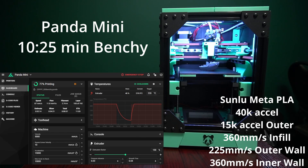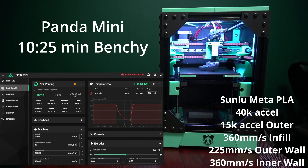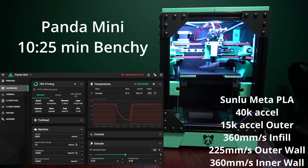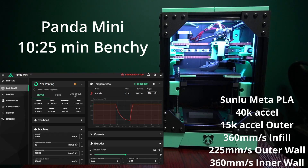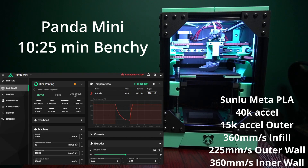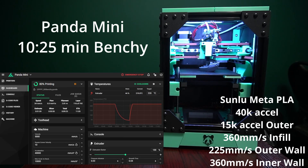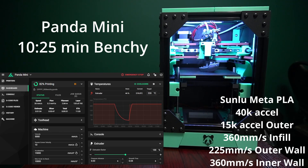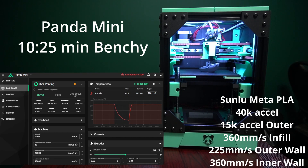The name of the Panda printer comes from 'Pandas Eat Bamboo.' I wanted to be able to beat the Bambu Labs printers on their benchy time — at least the stock advertised benchy, around the 16–17 minute benchy. I wanted to beat that, and that's what gives this printer the Panda name. Both this mini printer and the full-size printer should be very high performance, really capable printers to build.